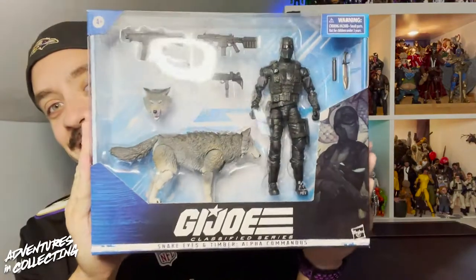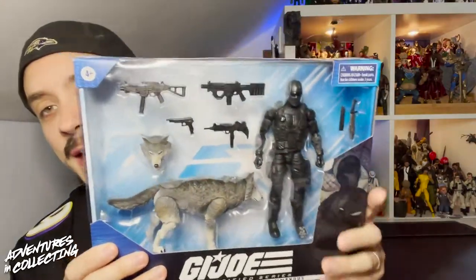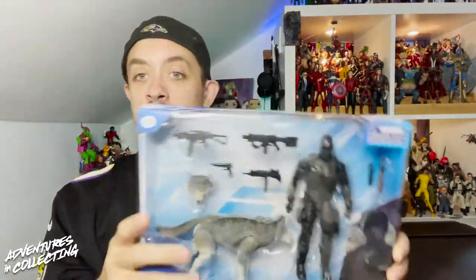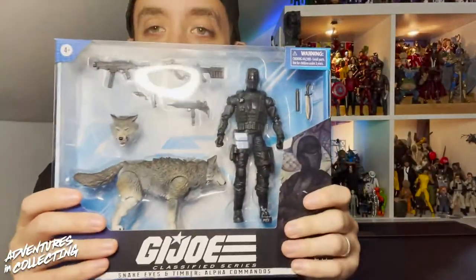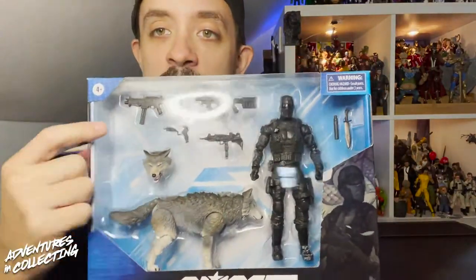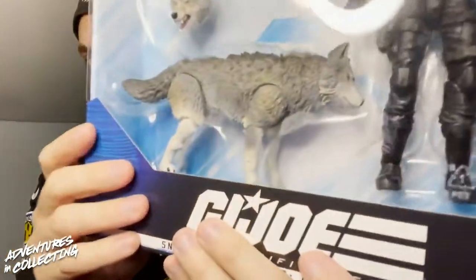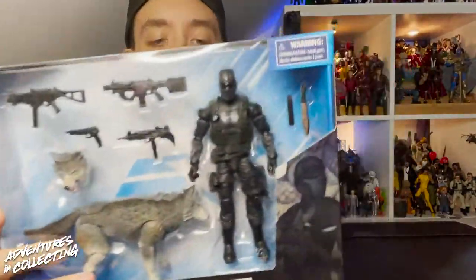Hello everyone and welcome back to the Adventures in Collecting YouTube channel where we take a closer look at the toys we talk about on the show. Today we are taking a look at the GI Joe Classified Series Timber and Snake Eyes two-pack. This is one of my most anticipated toys of the year. Not so much for Snake Eyes — my expectations are low for him — but I love the weapon assortment and I cannot wait for an articulated wolf. Very cool.